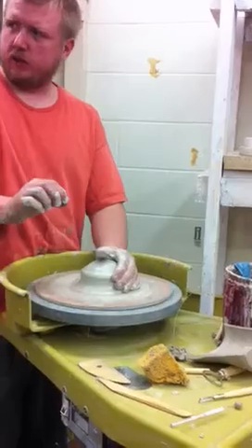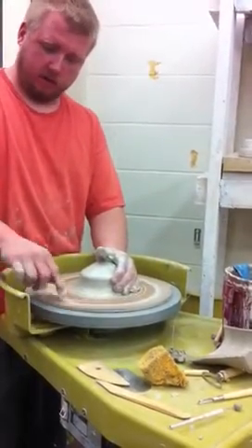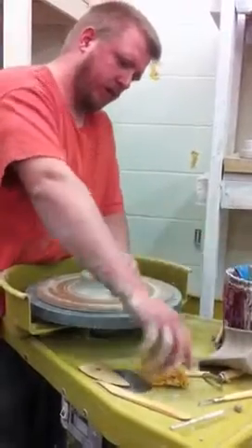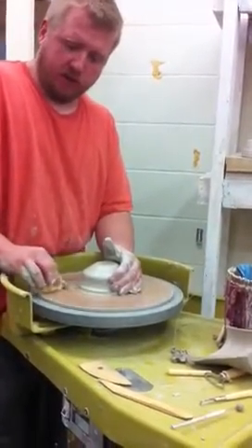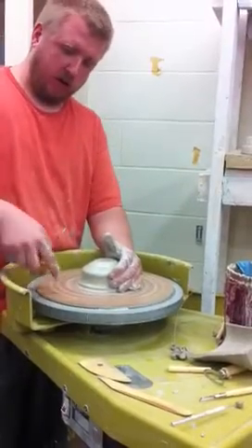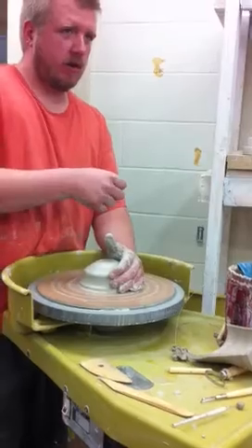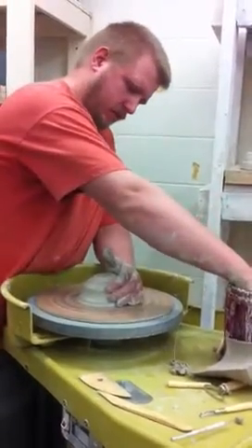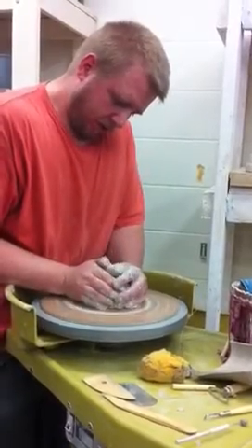Did y'all hear that little clicking noise that was happening? That's the bat wobbling around on the bat pins, the little bowl head sticking out. If that happens, what I usually do is just stick it in place anyway, because most of mine used to be worn out. I would just put three balls of clay underneath it and smash it down real hard, and then it sticks it in place. It's not so bad that I'm worried about it right now.